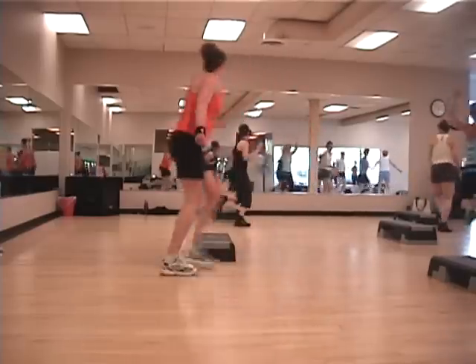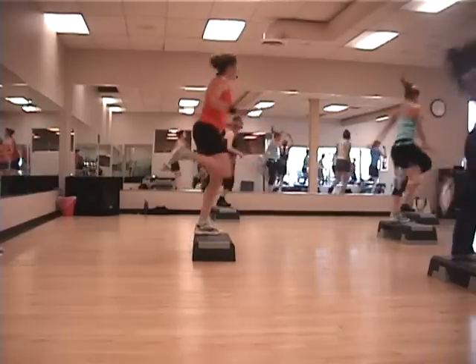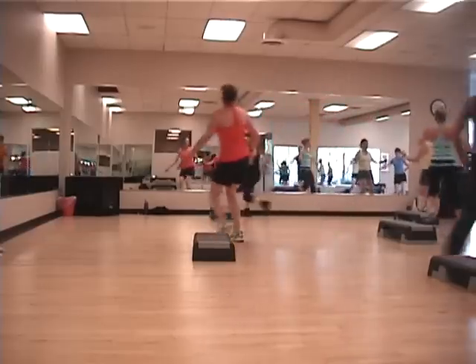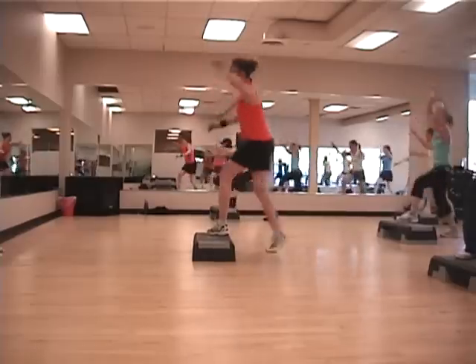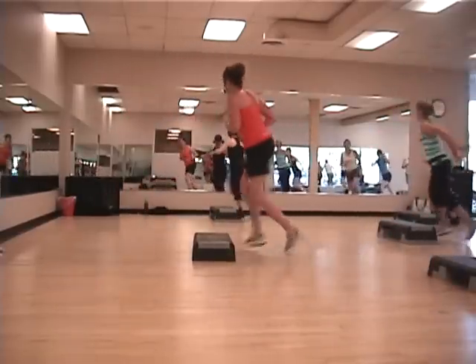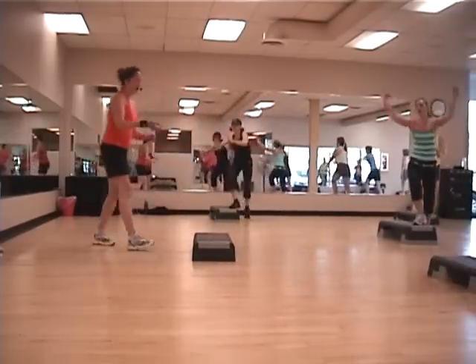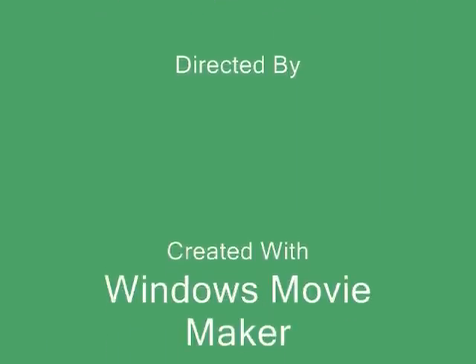Take it around. Right, flip, run. In a go. Up to straddle. Up to straddle. One more time. Sneak shot. Going around. Right, flip, run. In a go. Up to straddle. Up to straddle. Up to straddle.